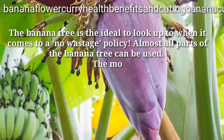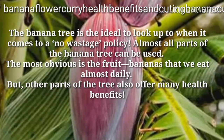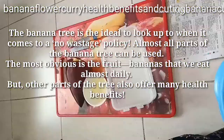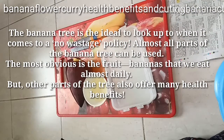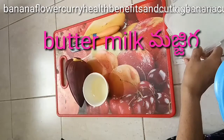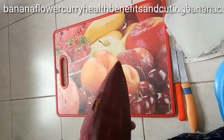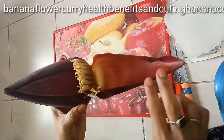Hi friends, today I am going to show how to cut banana flower, how to make curry, and its health benefits. Apply oil to your hands, take two cups of water and two spoons of yogurt, mix well and keep aside.